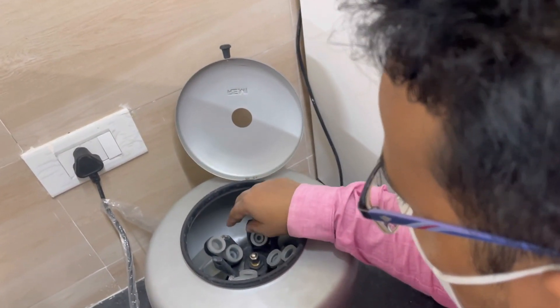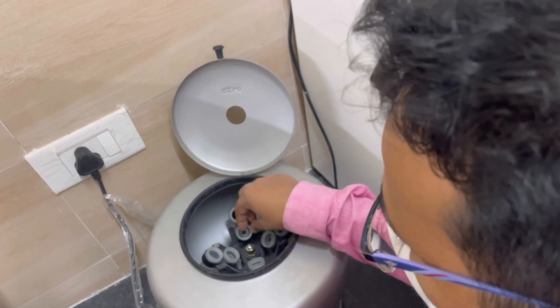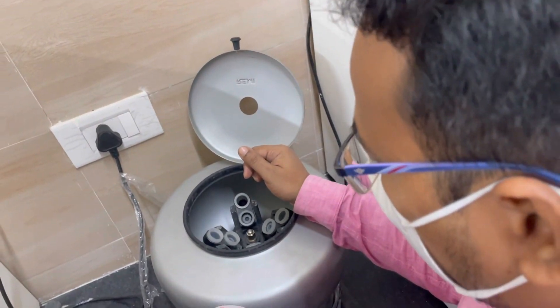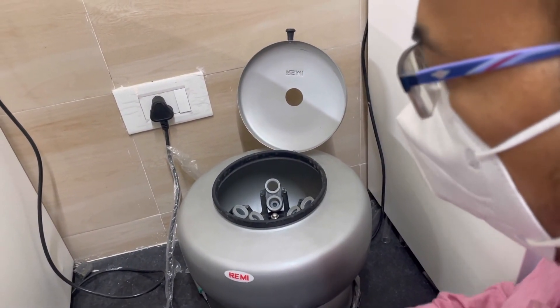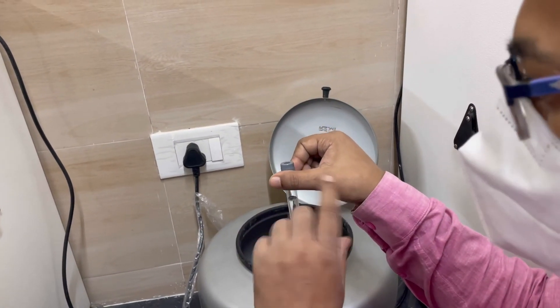The balance is very important when loading the centrifuge. Without proper balancing, the centrifuge will no longer balance correctly. The balance must always be maintained. You can separate the blank amount to 2 ml.